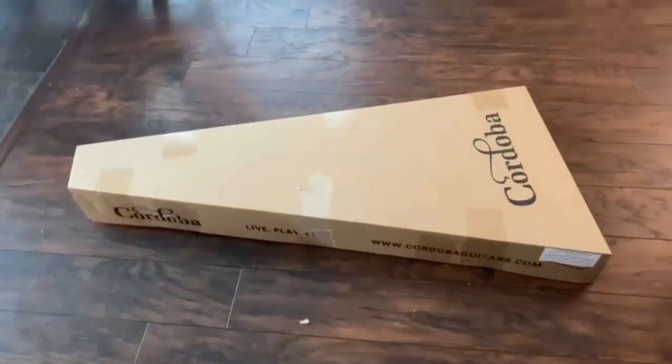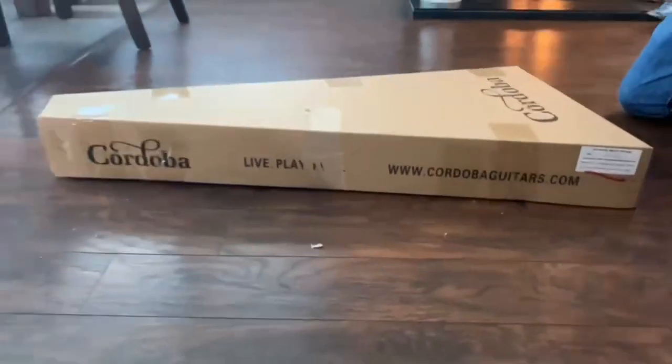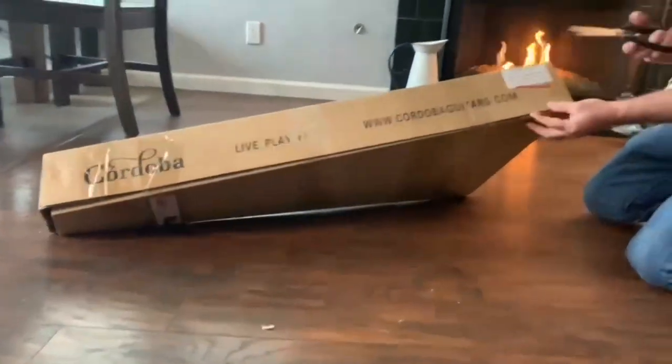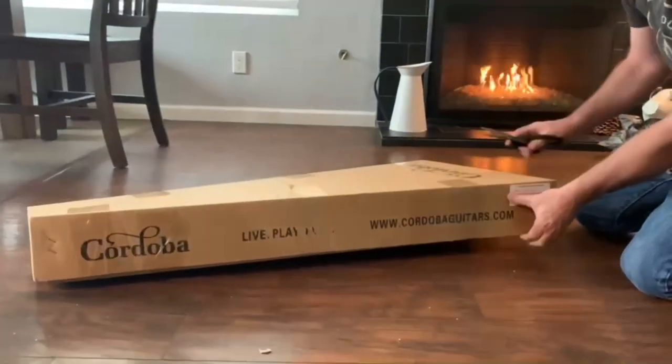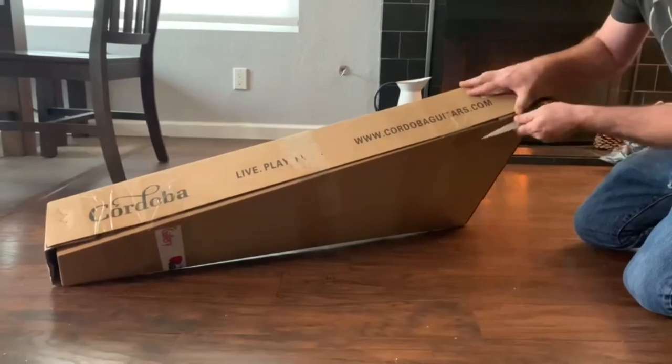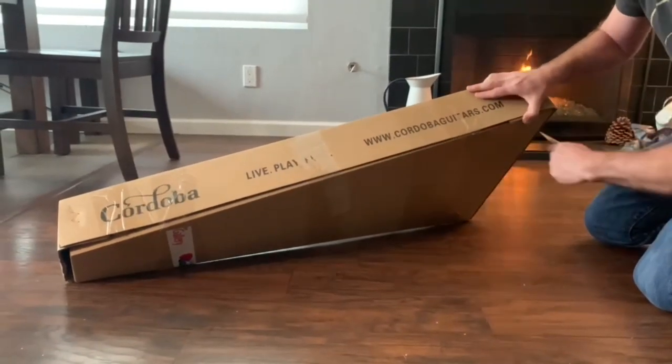This one is the cedar top. They have one that's a spruce top, but this one I chose to get with the Canadian cedar top.